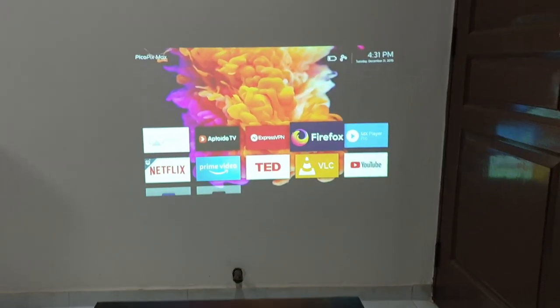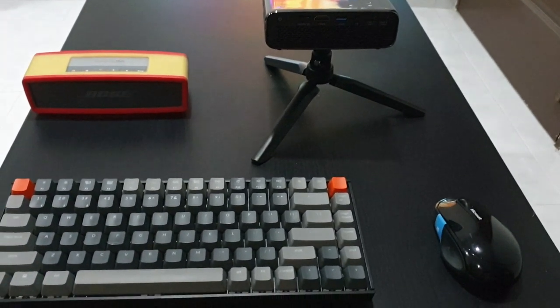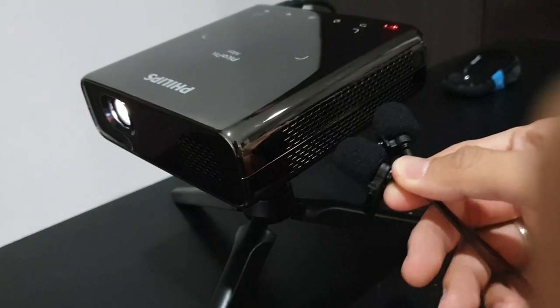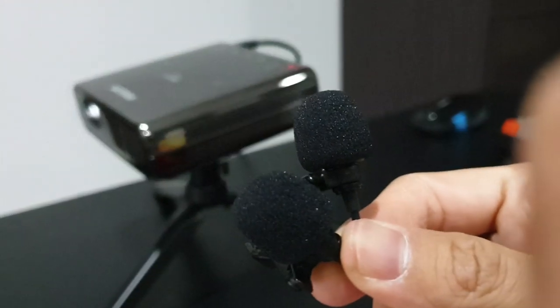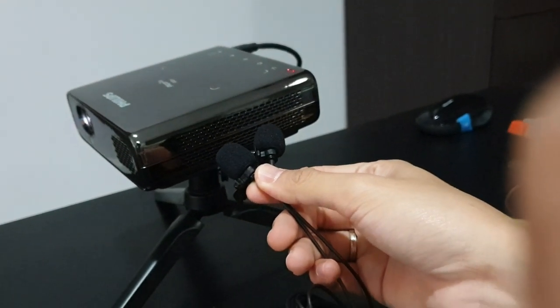Before I end the video, let's hear the fan noise, as this is one of the things a lot of people on the internet are asking about. To me, the fan noise is bearable — you can barely notice it if you're playing some music or video.